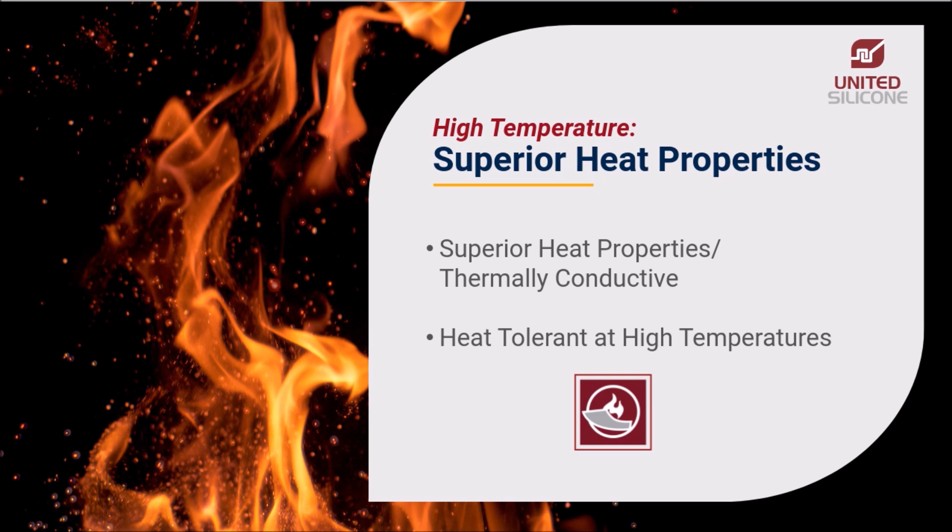Not all compliant materials are created equal. Urethane, Vitan, and other elastomers cannot withstand the temperatures that United Silicone formulations can. Our Ultrasil formulation is designed for demanding vertical and peripheral operations requiring high temperatures and pressure, and is resistant to compression stress. Our Thermosil formulation offers stable high temperature performance and rapid heat recovery for automated applications. Both formulations are heat tolerant and deliver superior performance even when exposed to very high temperatures.